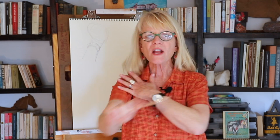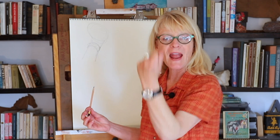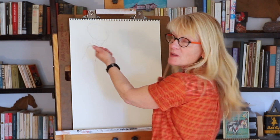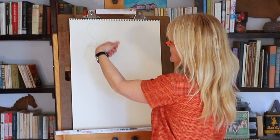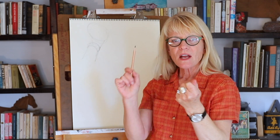With gesture drawing, you try to get your shoulder involved a little bit. So if you put your hand on your shoulder and you can feel yourself moving around, that's a good thing. With gesture drawing, we're going to practice with our hand. I'm going to be drawing observationally, which means I'm looking at what I'm drawing. So I'm going to be using my hand as a model.